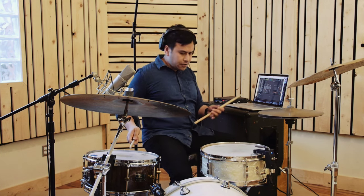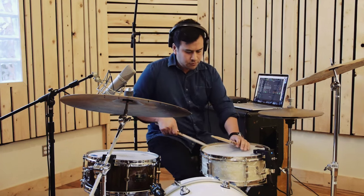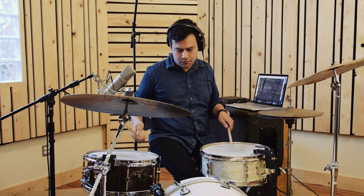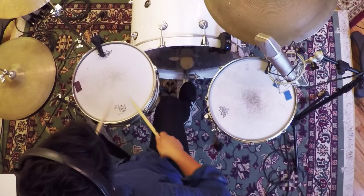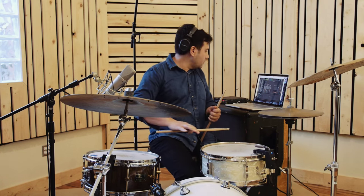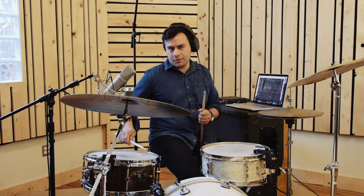So if we're down here in the center, there's no reverb. And if I go over here toward the edge, I can really control the level of reverb just by where I hit on the drum. It's a level — here is off and here is on — but there's everything in between.